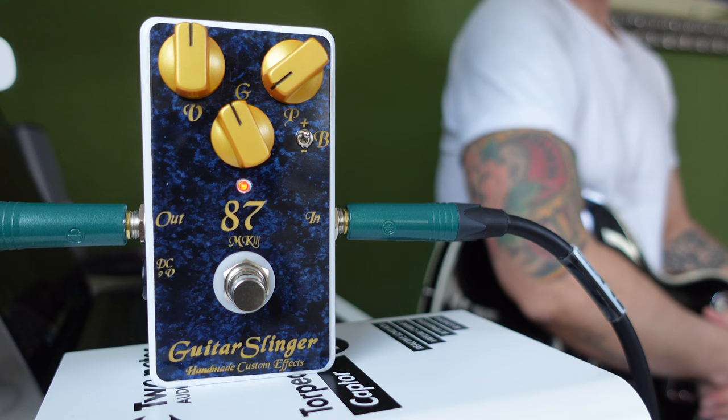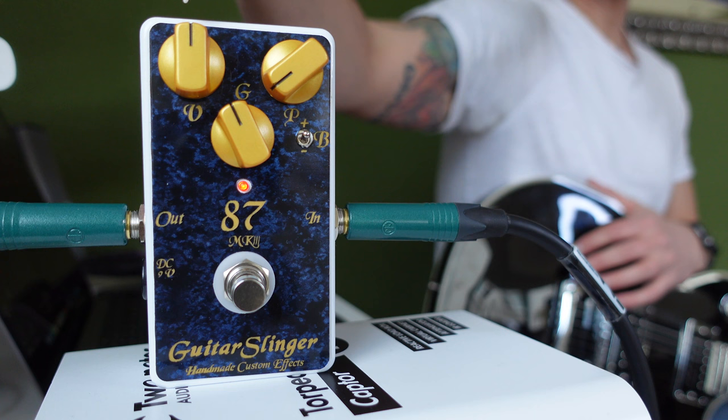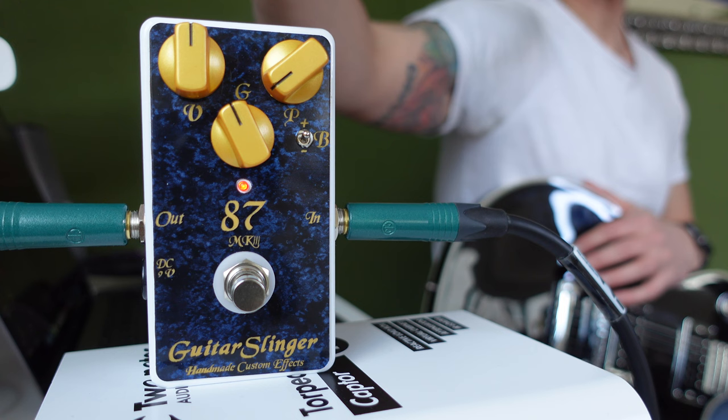We have a pedal with three knobs and one switch. The knobs are volume, gain, and a presence control, and there is a bass switch. As you can see, I'm at noon with the volume, at noon with the gain, and almost pretty much down with the presence knob.